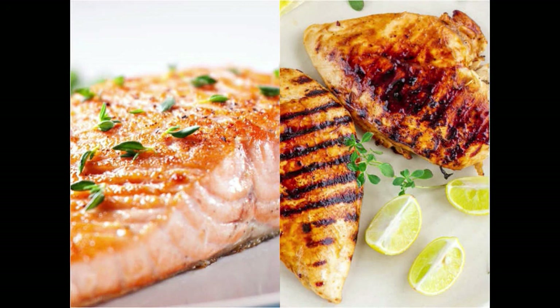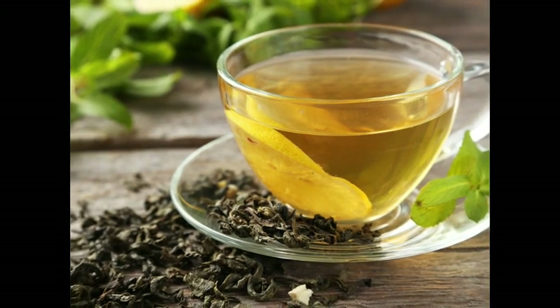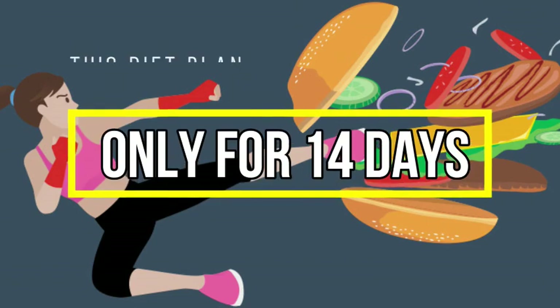Before sleeping, you can take green tea or lemon water. This diet plan is to be followed for 14 days only.